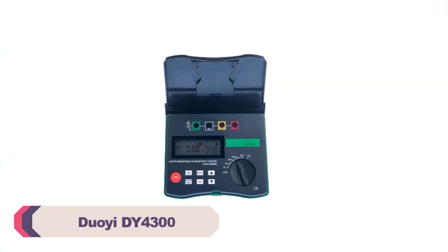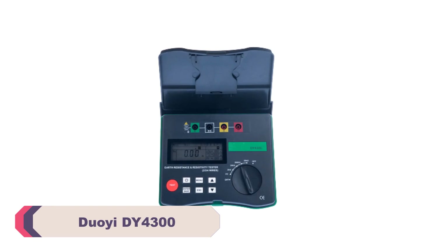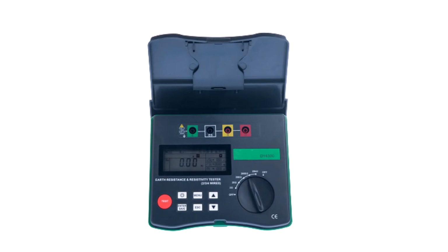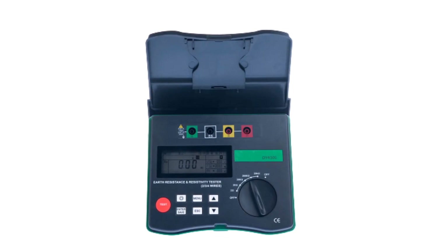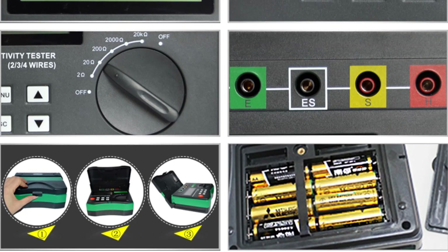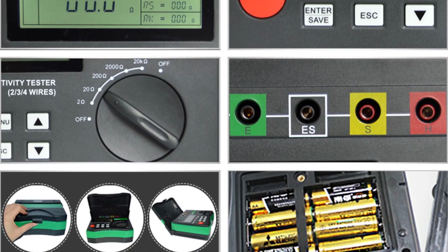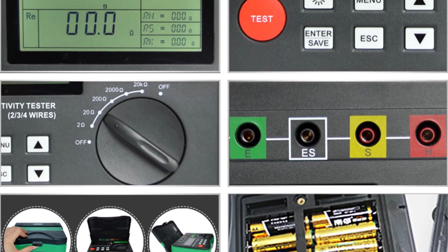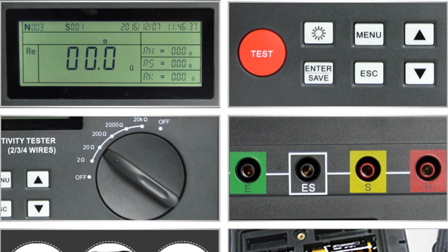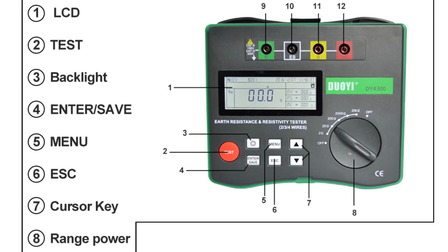Number 4: DUI DY4300 Digital Earth Resistance Tester. The DY4300 boasts an accuracy class of 0.01, ensuring precise readings in various applications. The measuring range of 0.05 to 20.9kΩ provides the flexibility to handle a wide range of testing scenarios, from simple residential setups to complex industrial environments. I found that the resolution of 0.01 allowed me to detect even subtle changes in resistance, providing me with detailed and accurate results.